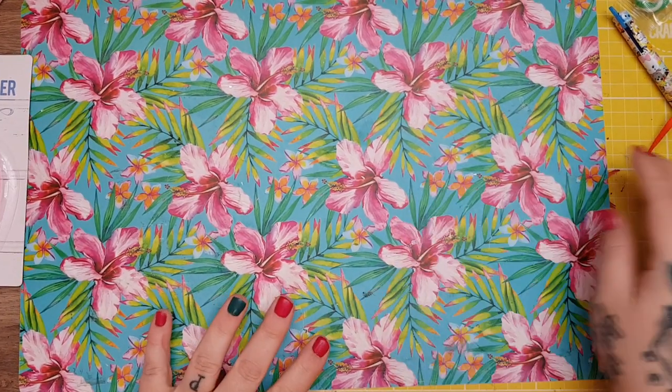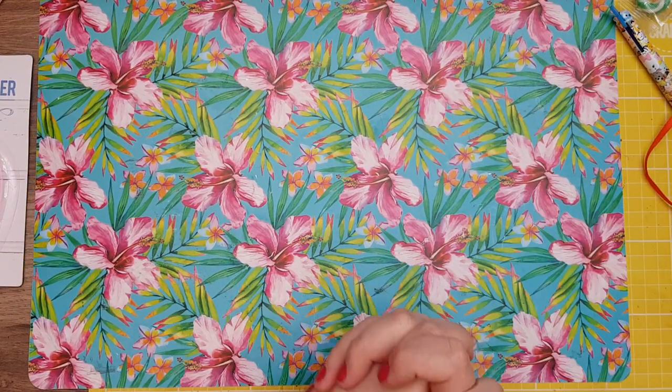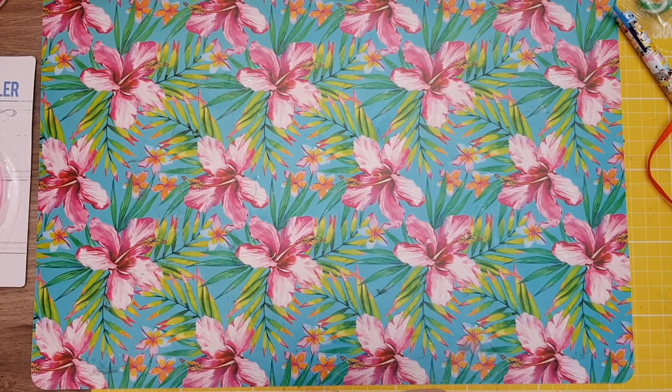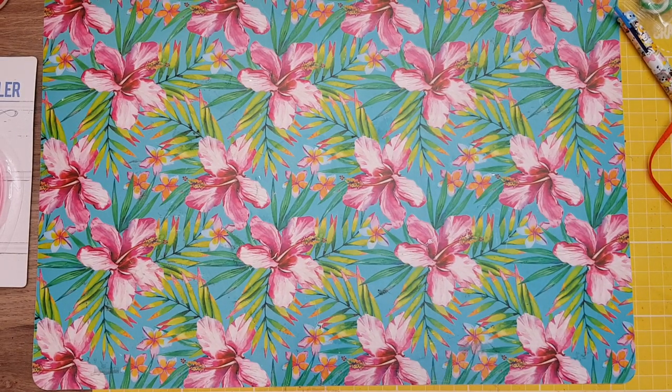Hi everyone! I wanted to come back as I said with a haul of the bits and pieces that I got for Christmas. Now these are just the crafty bits and pieces — I got other things as well but I'll just stick to the crafty bits. It's a few bits that I bought and a few bits that I got.